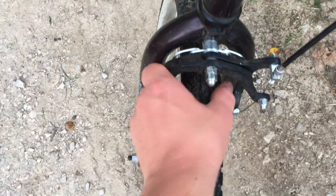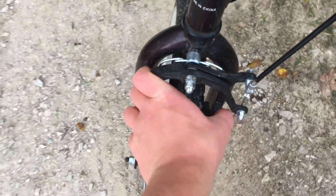We've got brakes — caliper brakes, like on a normal bicycle. Front and rear.